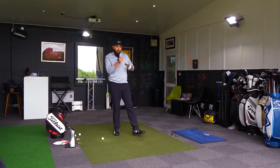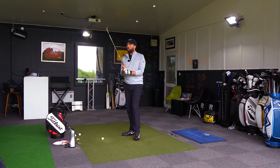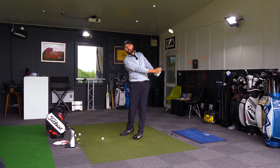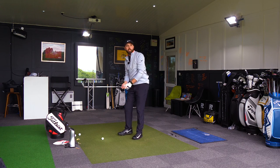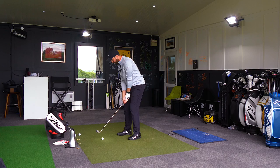Now for a 50-yard wedge shot — so I'm going to half the distance. I'm going to stick with the 56 because it's the only loft I've got. The good option with this because it's versatile is I could add loft — I feel like I could almost open it up to probably nearer to 60 — but I'm going to stick with 56 degrees for the 50-yard shot.